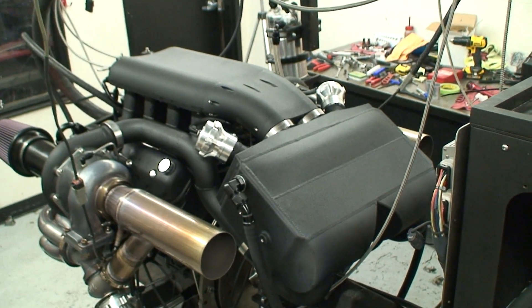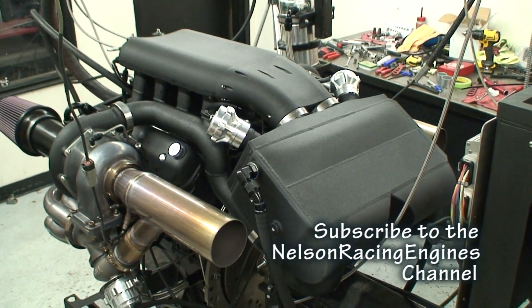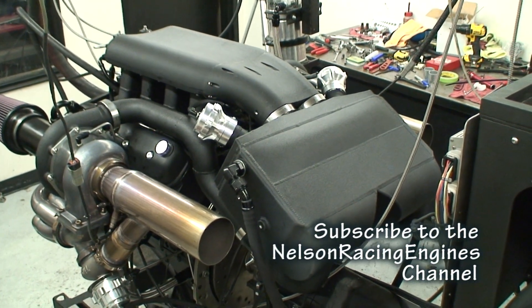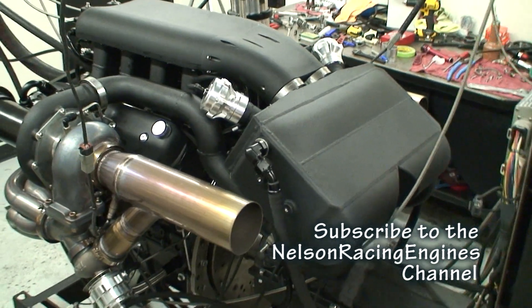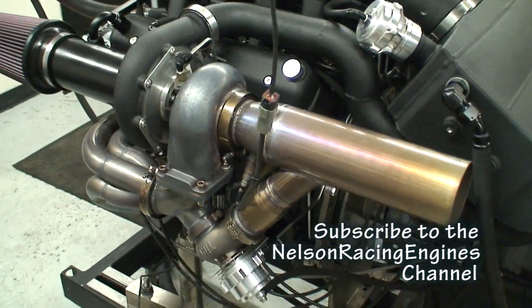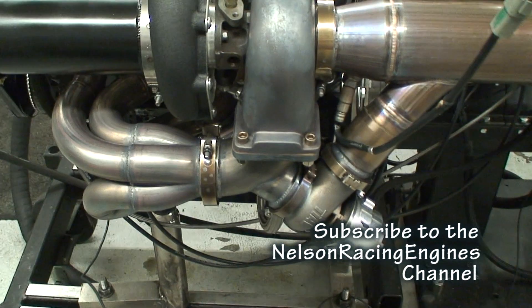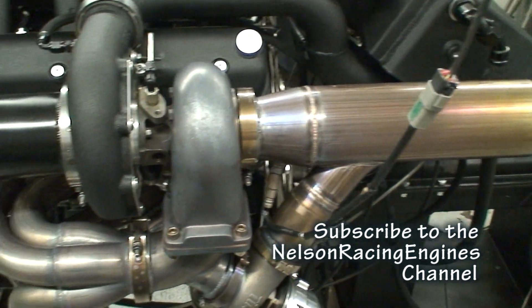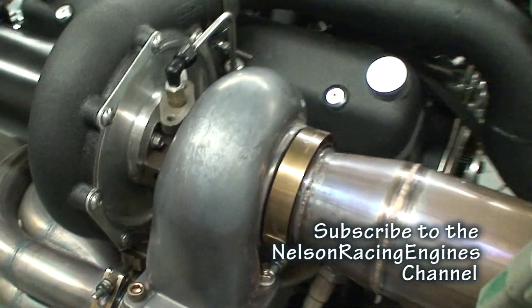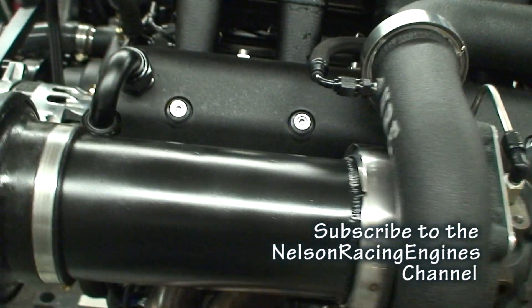What we're looking at here is a 427 twin-turbo hot rod series that we've configured for a mid-engine car. We've flipped the intake 180 degrees and did a water-to-air intercooler. We've got some of our really nice stainless NRE headers going into Tile 60, which we double-slipped into a 3.5-inch exhaust pipe. And of course, our patented NRE mirror image turbo.